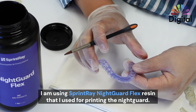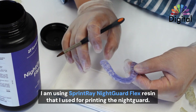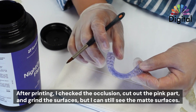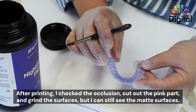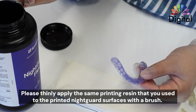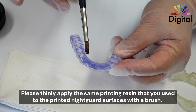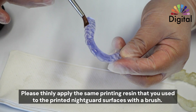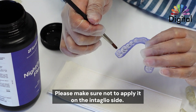So let's say I have a printed night guard, which is a flexy one from Spinray — the name is Night Guard Flex. After we print, I checked the occlusion, and then cut out all the pink, grind it out, but still we can see some matte spots and it's not really glossy yet. So very simply, I'm going to use the same material to print and just apply it with a brush. Make sure to apply all around the surface — don't make it too thick.